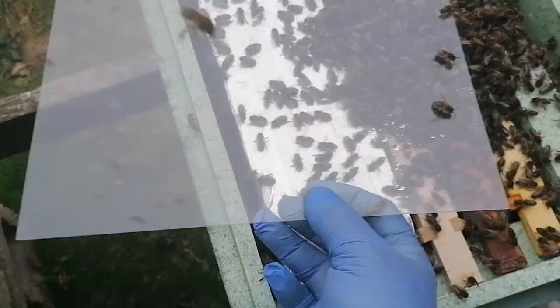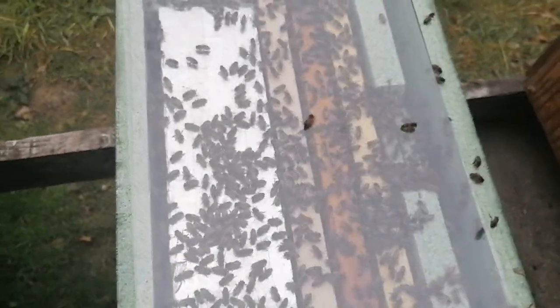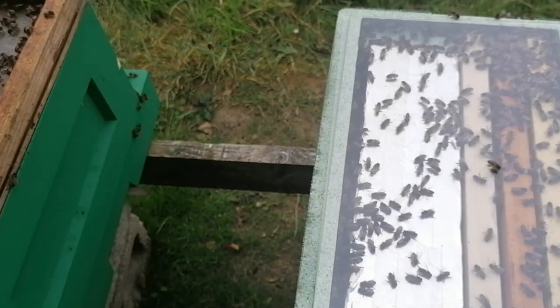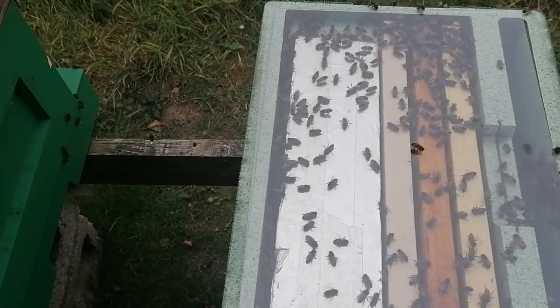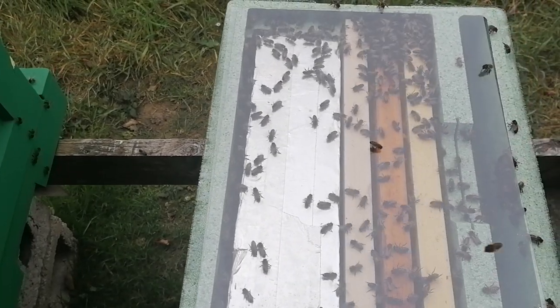They all just spread down into the frames — see them going in there now, and that's absolutely perfect. No waste of bees there. They've got a frame of brood and three scoops, and they're going to get a queen cell tomorrow morning. So by the time she lays, in 14 days' time they'll be absolutely bursting with bees.